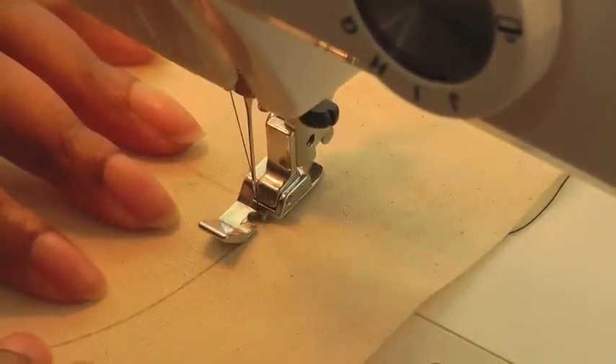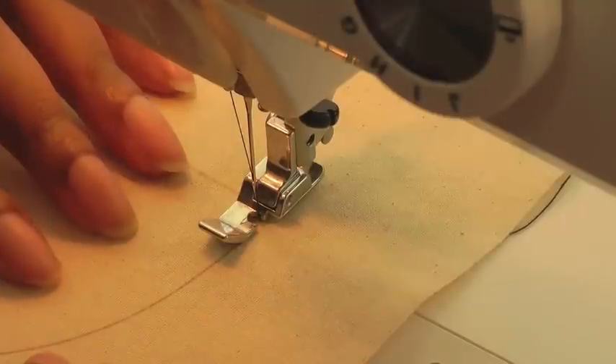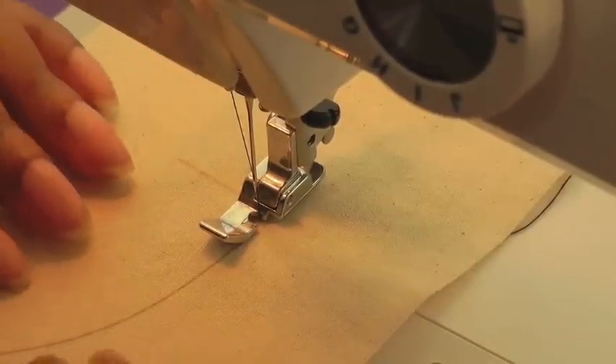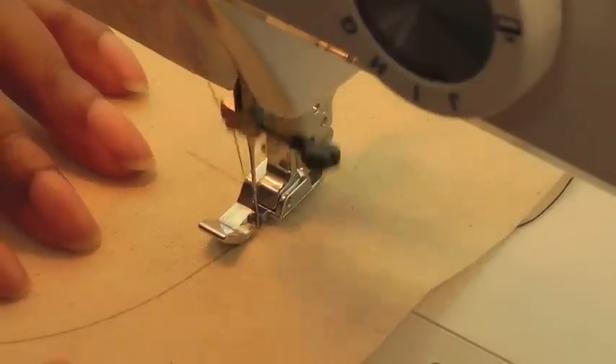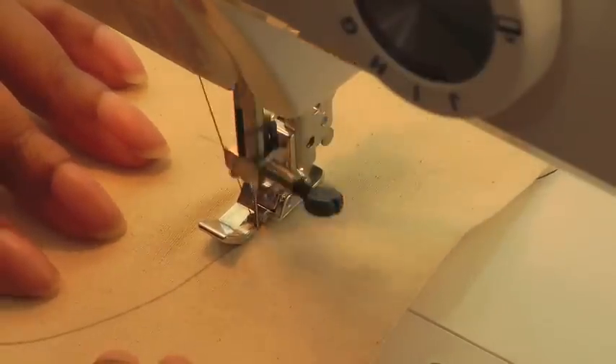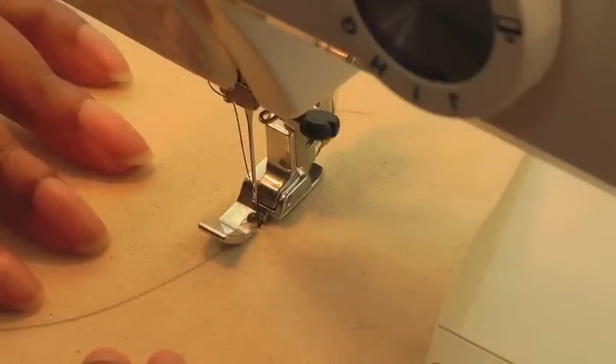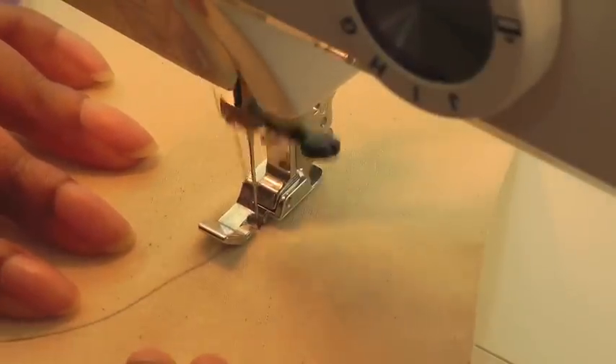Then just go slow — have both your hands on your work because that will help you with greater control of curving your work as you sew. Just guide it through gently, don't give it any pressure.